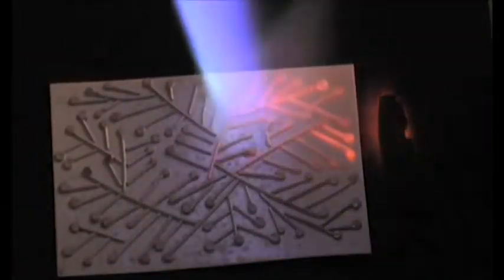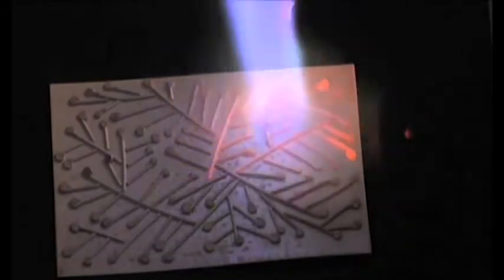As the metal heats up, it will turn a milky white, then an orange-y red color. After that, you'll start noticing a silvery pool of sterling. This happens when the pieces fuse together.